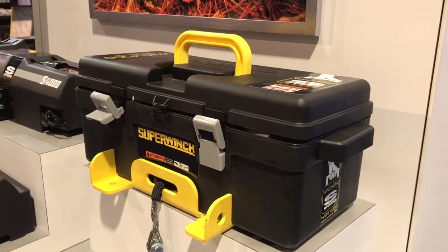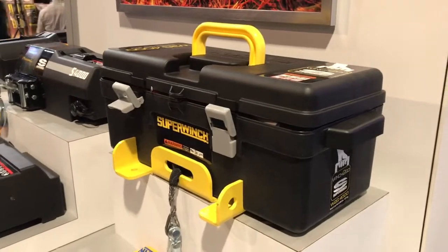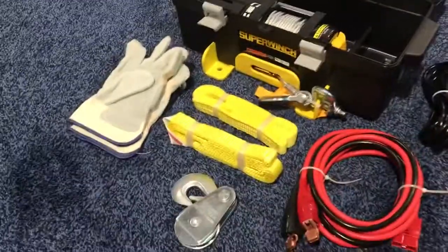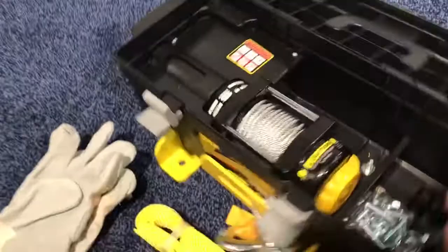Bill is at SEMA 2017 and we've got the Super Winch winch in a box. You've got to check this thing out — it would be great for our trailers. You get the total winch in one box, everything you need from hooking up to the truck to hooking up to the trailer.